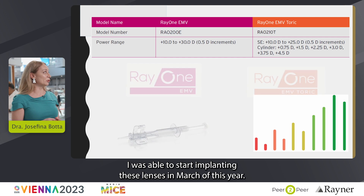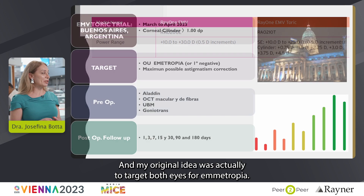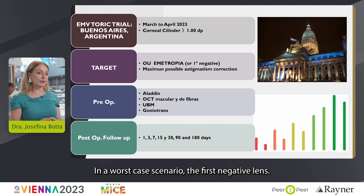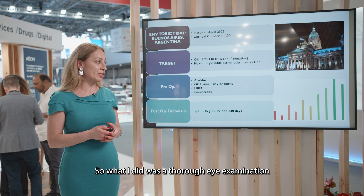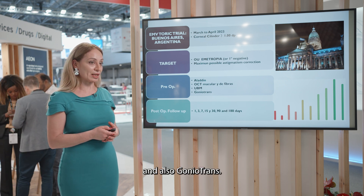I was able to start implanting these lenses in March of this year and my original idea was to target both eyes for ametropia and in worst case scenario the first negative lens. What I did was a thorough eye examination followed by Aladdin, OCT, UBM, and also Goniotrans.